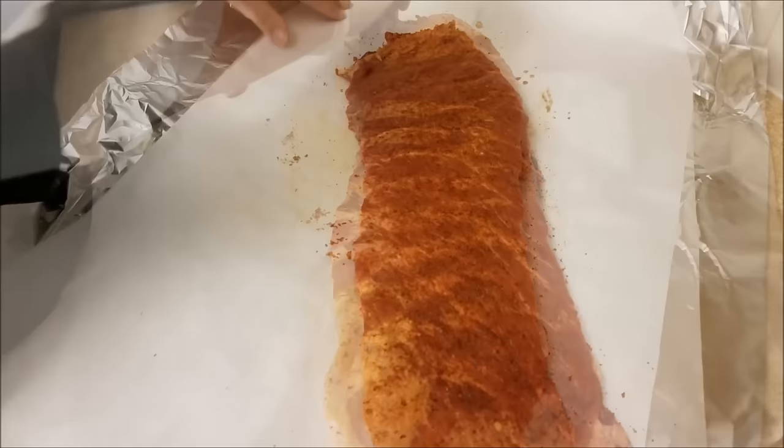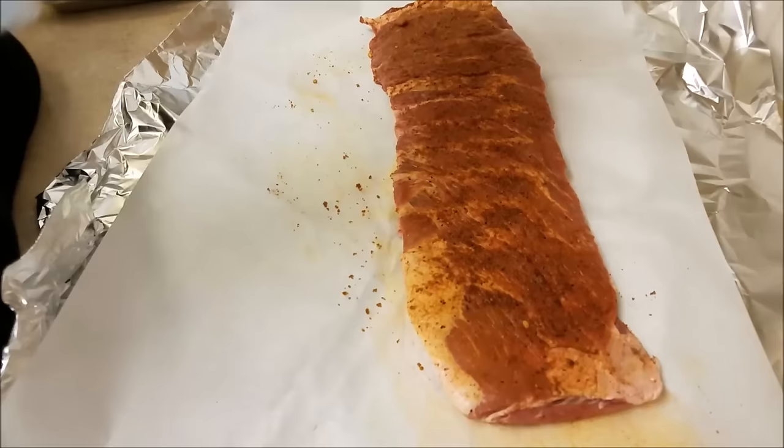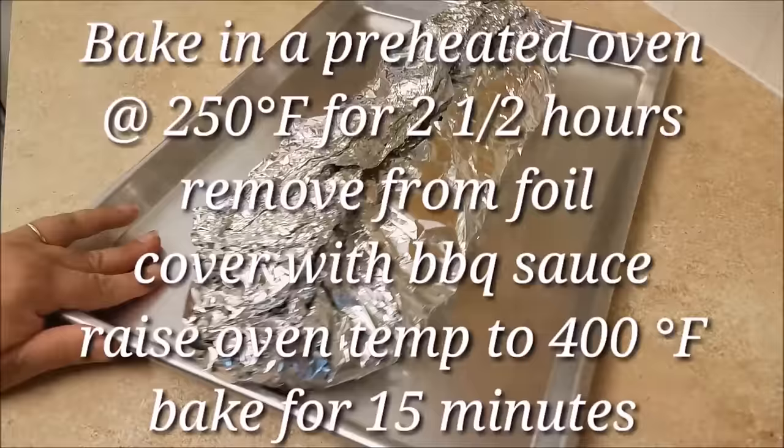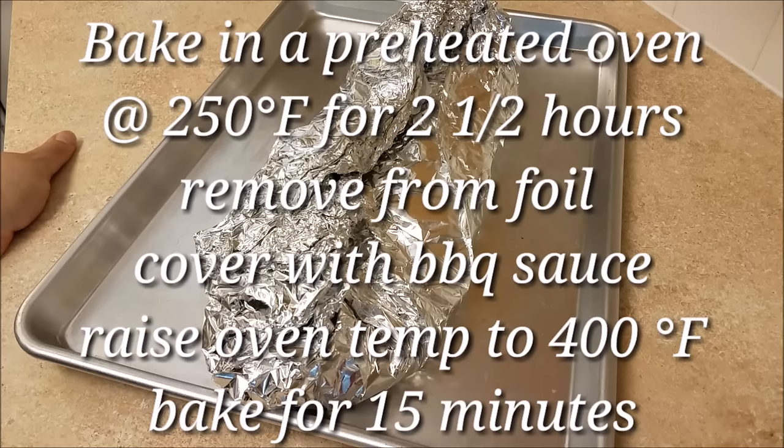Now that I have seasoned my ribs, I am going to tightly enclose them in lined aluminum foil — I lined this with parchment paper, though you don't have to do that, I just do it by habit. Now I am going to bake it in a preheated oven at 250 degrees Fahrenheit for about two and a half hours.